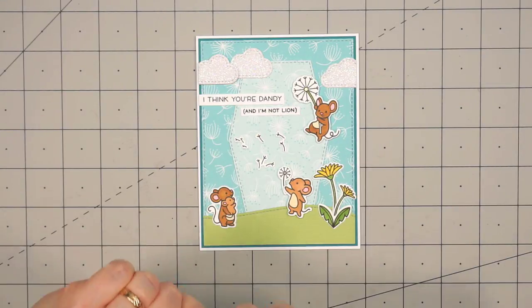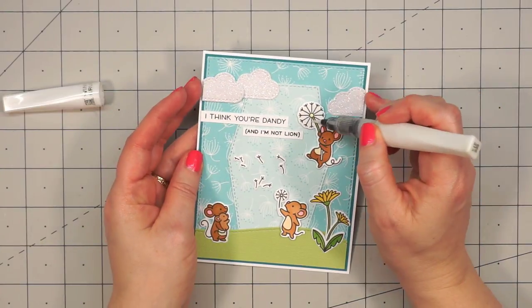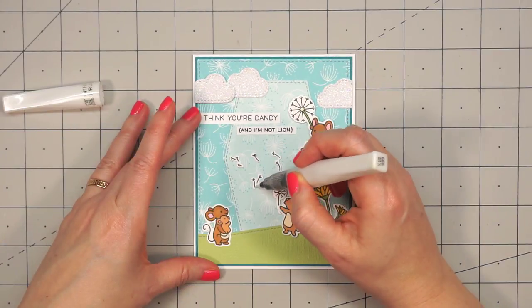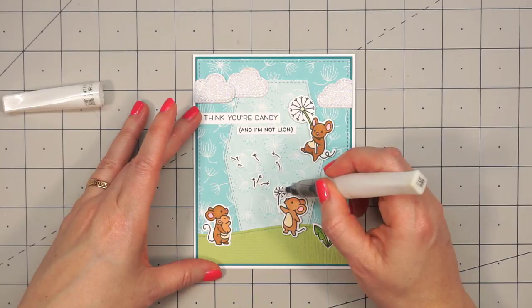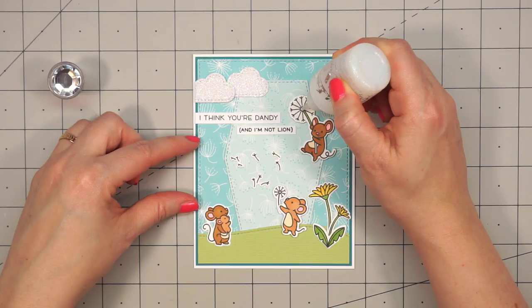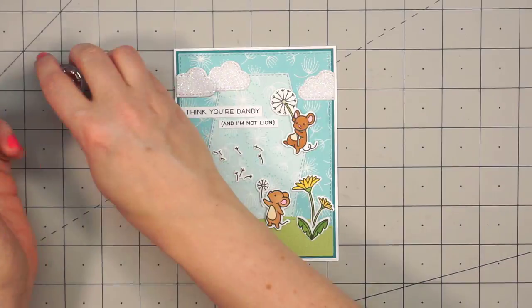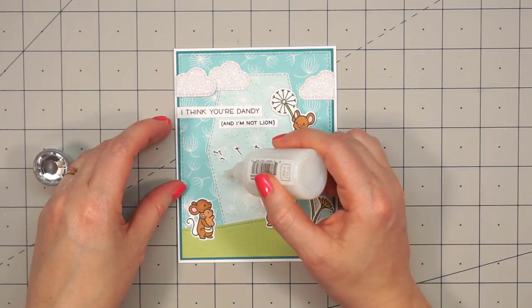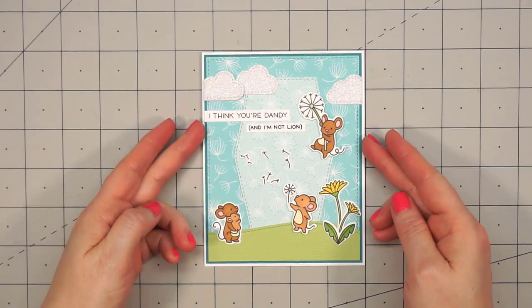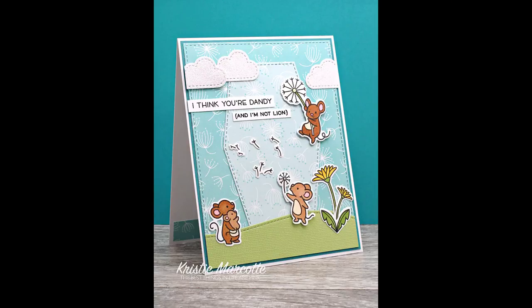Then I pulled out my Wink-A-Stella pen in the clear color, and I'm just adding some little touches of glitter to all of the dandelions — on the tiny little seeds and then the one the mouse is holding. For one final touch, I'm using Nuvo's Glitter Drop in the white blizzard color, which is one of my favorites, and I'm just putting a drop in the center of the two dandelions. I was debating about adding some more throughout the sky, but I changed my mind.